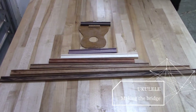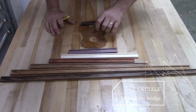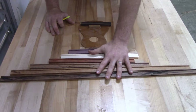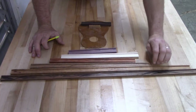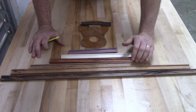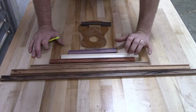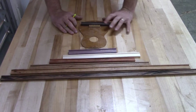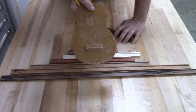What you see here are bridge templates — this is a bridge template, and these are bridge blanks. We have them in a variety of woods: rosewood, tiger wood, Brazilian cherry, padauk, maple, and purple heart. For this example, I'm going to be using some rosewood.